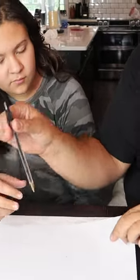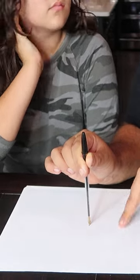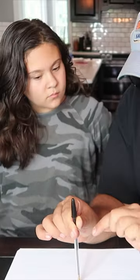I have a dot drawn on this piece of paper right here. The challenge is, can you take the pen, put it on the dot right there, and then draw a circle around the dot that doesn't touch the dot in any way without lifting the pen off the paper. And you only have 15 seconds to figure it out.